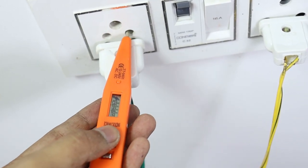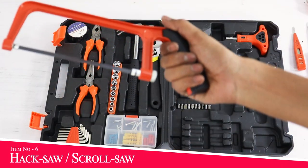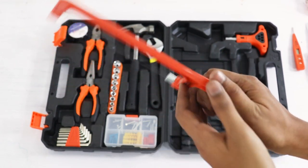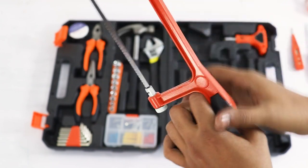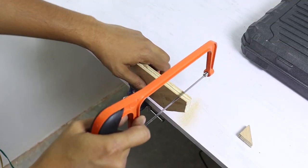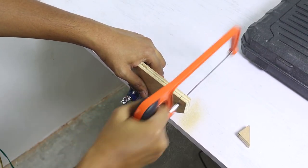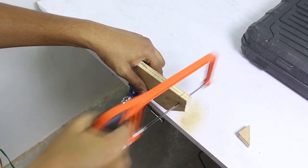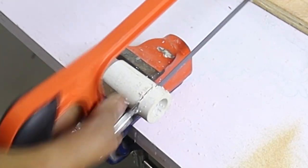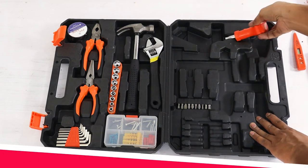इसका मतलब यह होता है कि तार या socket में current आ रहा है। इस kit के साथ आने वाली hexa बहुत lightweight है और handling भी बहुत अच्छी है। इस hexa की body aluminum की बनी हुई है और साथ में rubber की padding दी हुई है, जिससे इसके साथ काम करना बहुत आसान और comfortable है। यहाँ पर मैं 12mm की plywood को काटने की कोशिश कर रहा हूँ।